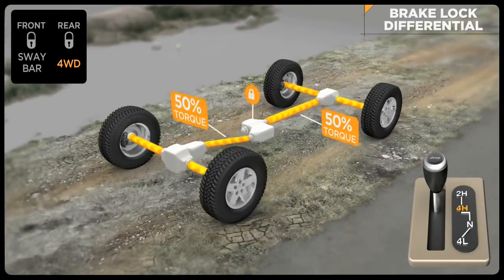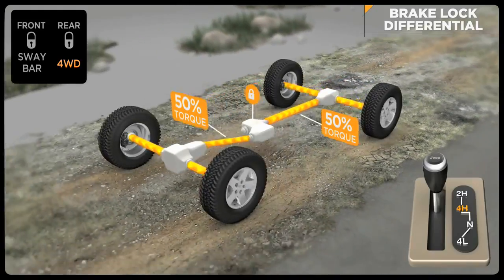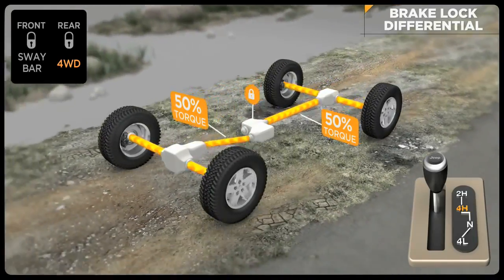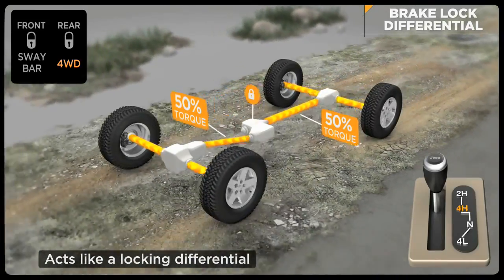Brake lock differential, or BLD, is a special feature of traction control. It's active in four-wheel drive high and low range for greater traction when rock crawling or through severe off-road terrain. This improved traction capability offers similar performance to a locking differential.